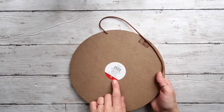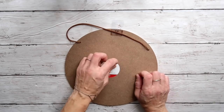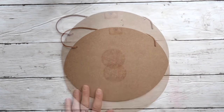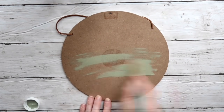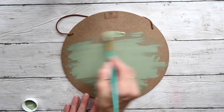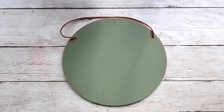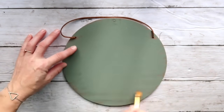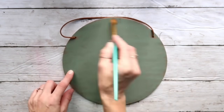I picked up this sign from the Target dollar spot — it was $3 but I actually got it for only 30 cents. I took off the tag and the little plastic hanger on top. Then I'm taking Waverly chalk paint in 'Moss' and heavily distressing it — I didn't want completely full coverage but in some places especially the middle it was almost completely covered. When dry, I took Waverly chalk paint in 'Truffle' and distressed around the edges and a little in the middle to make it look old and rustic.